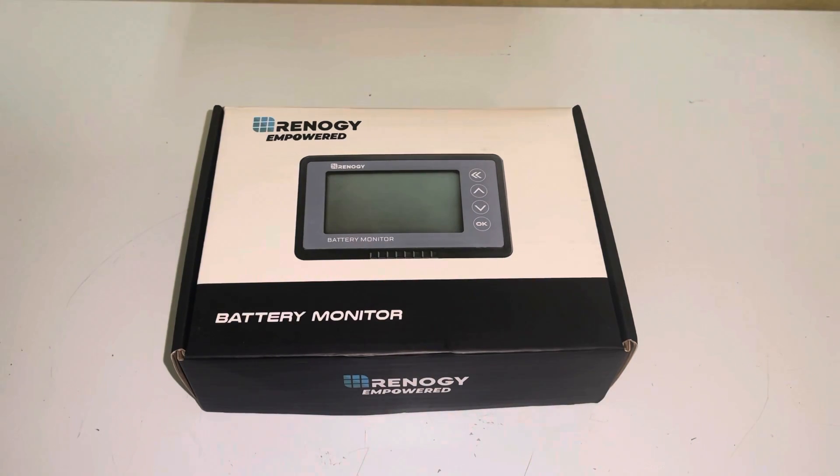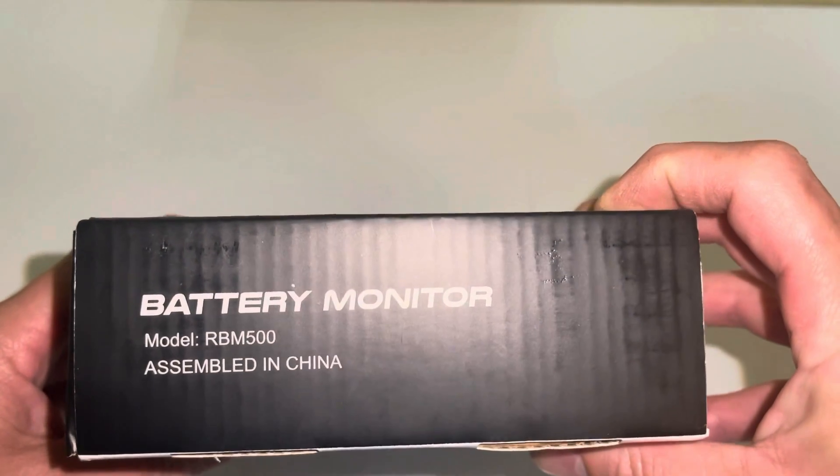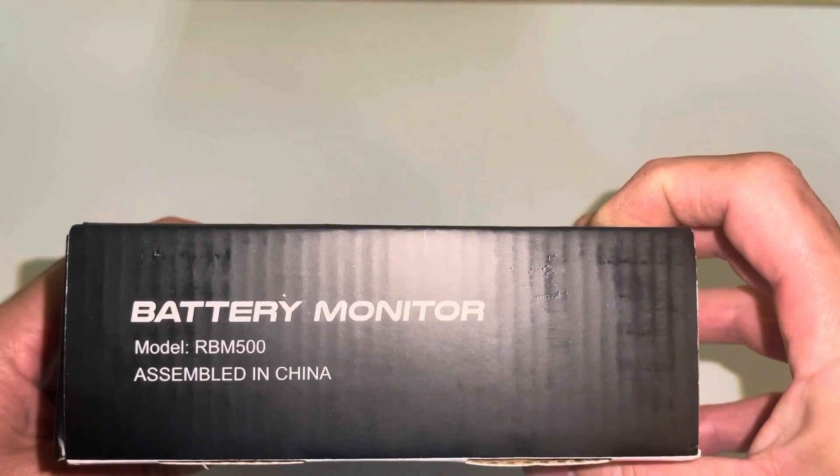Hello, thanks for tuning in. Today we're going to take a look at the Renogy battery monitor. This is the 500 amp one, the RBM500.